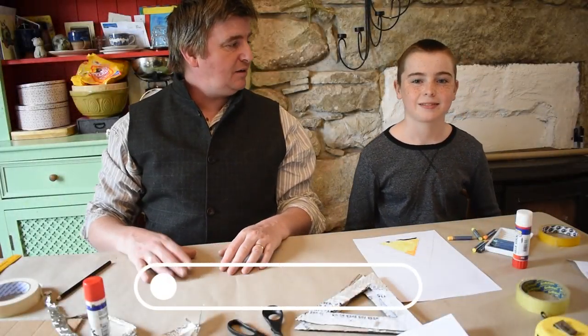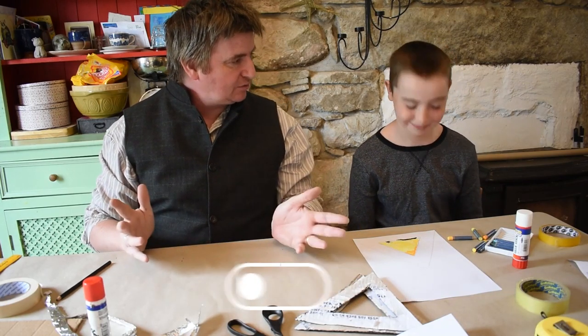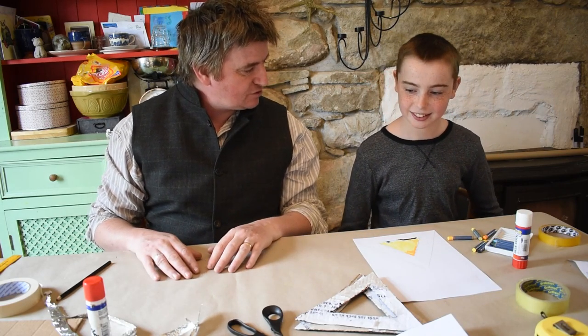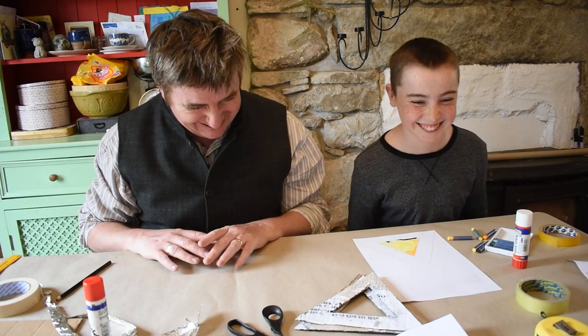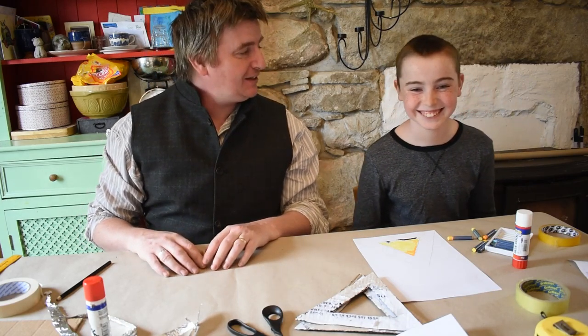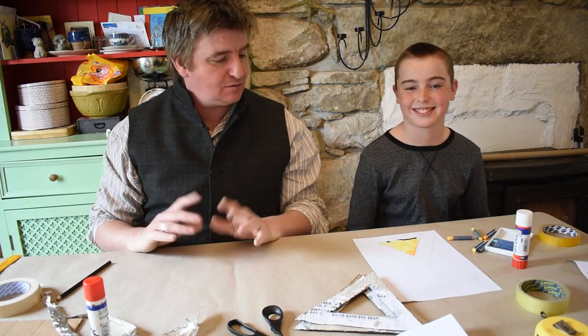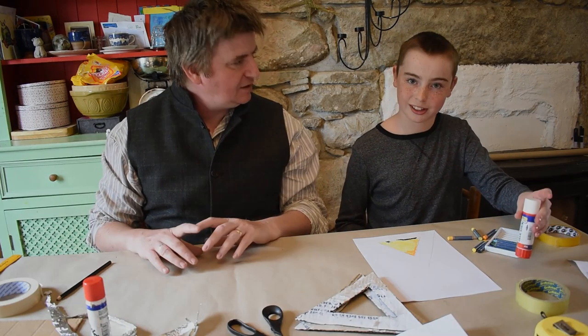Hello everybody, my name is Tom, this is Paddy my son, and we're stuck at home like everybody else and we're coming up with things to do. So more lanterns — do I make a lot of lanterns? Yes, you make too many. So we're making more and we're using things that you find around the house. What are some of the materials we're using today Paddy? We're using cardboard, paper and glue sticks.